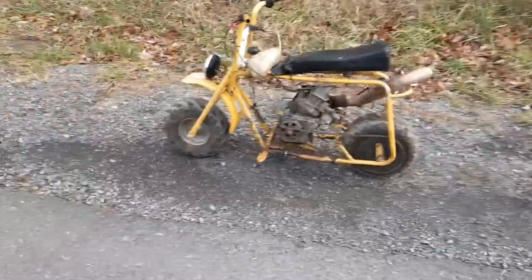Guys, I have equipment and small engines on today. This is the bike I just built. It's got a six-and-a-half horsepower Tecumseh Power Sport on it.